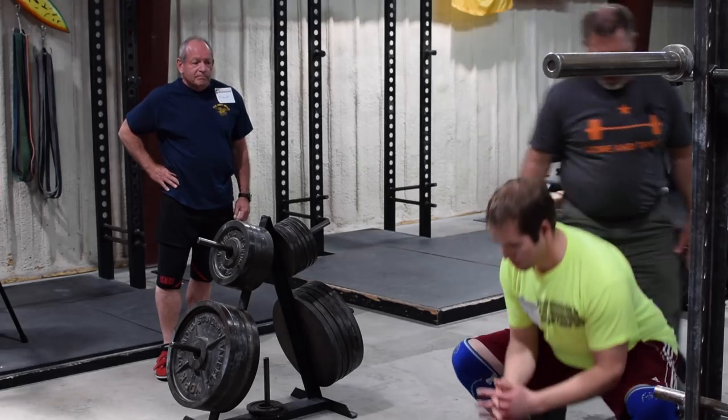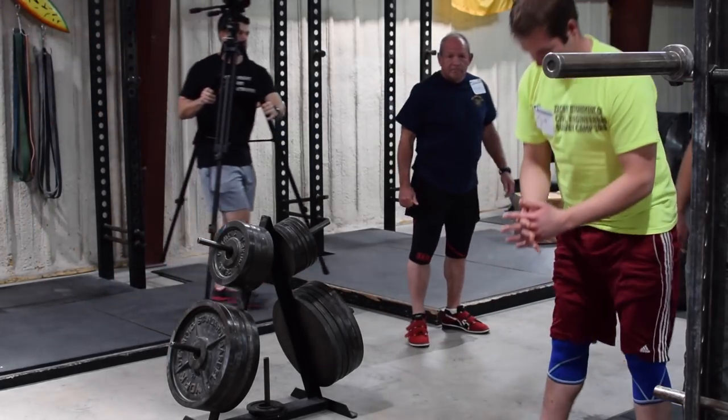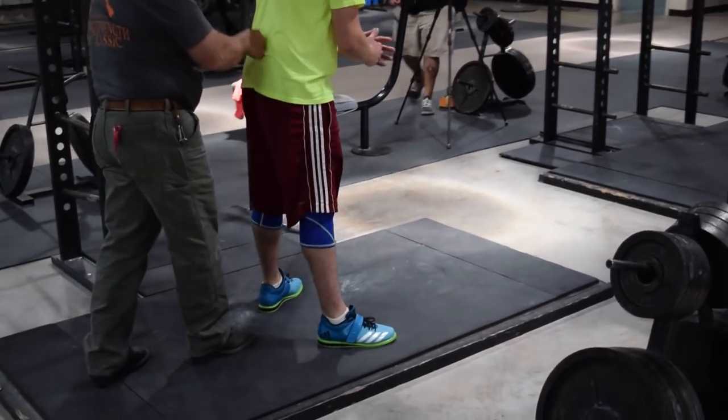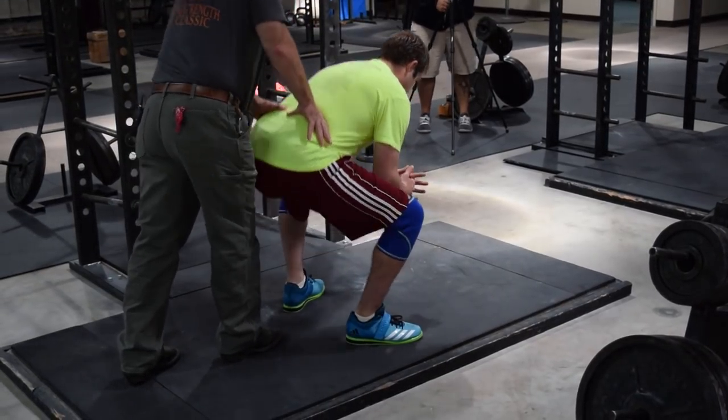Squat back down. And what I want you to do is push up on my hand. Do that again. That's exactly right. I'm going to give him some resistance, and I want him to push right there against that out of the bottom. Do it again. Drive up real hard. Good.